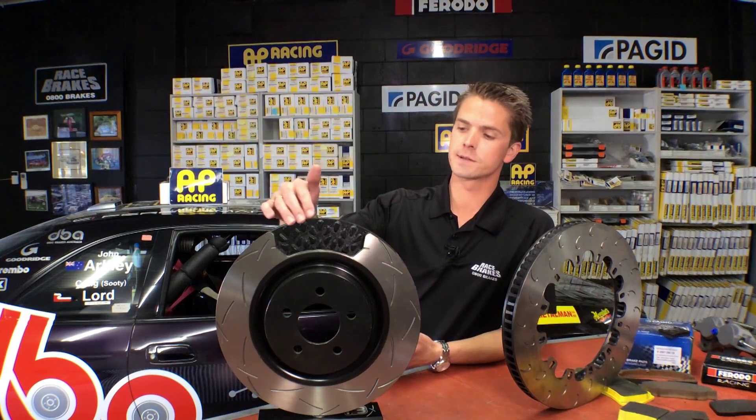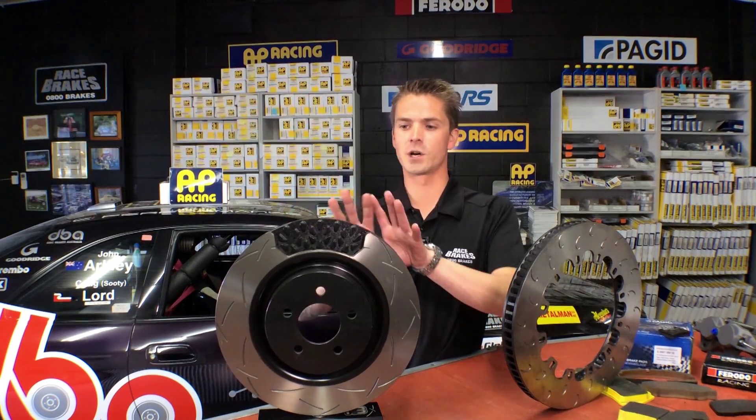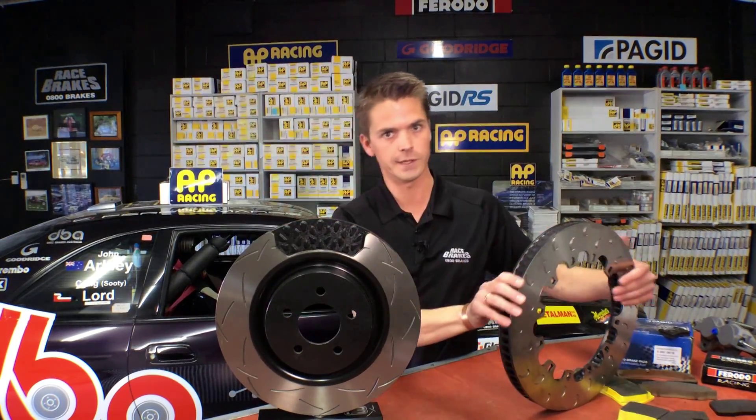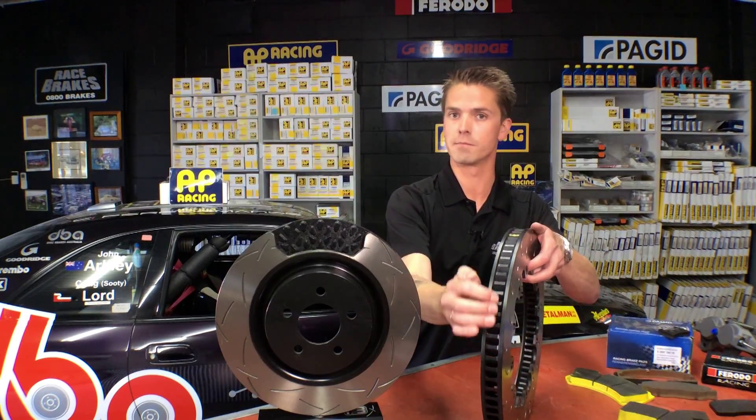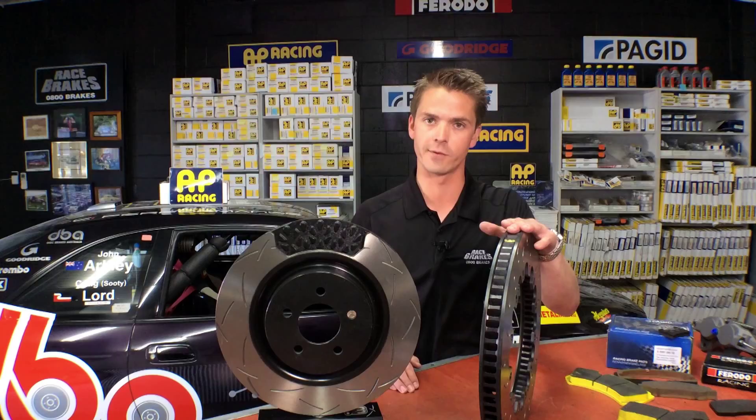As you can see here, this is a DBA disc and they have a kangaroo paw venting system which is designed to fan the air out. Now if you have a look at the AP Racing disc here, you can see they're multi-vane, curved vane — it's a very efficient way to get rid of hot air.